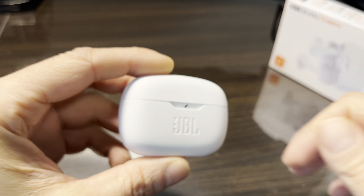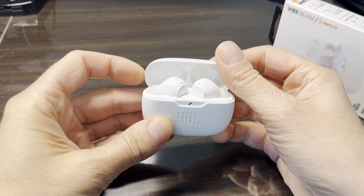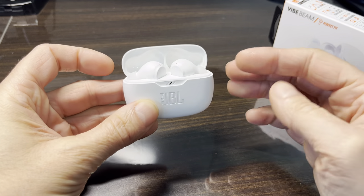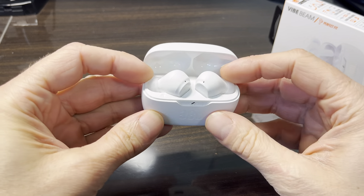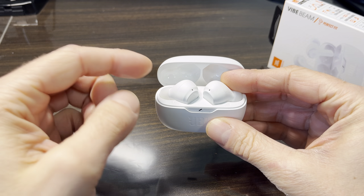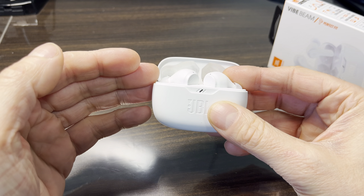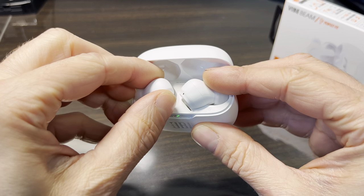We have the JBL Vibe Beam wireless earbuds, and in this video we want to talk about a problem that some users have where only one of the earbuds is working at a time. There are actually different problems that can cause this same effect, but luckily the same solution is going to fix all of them.